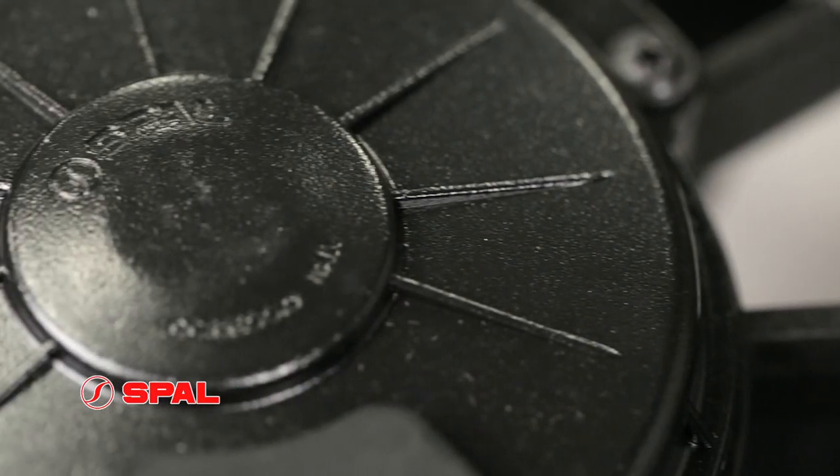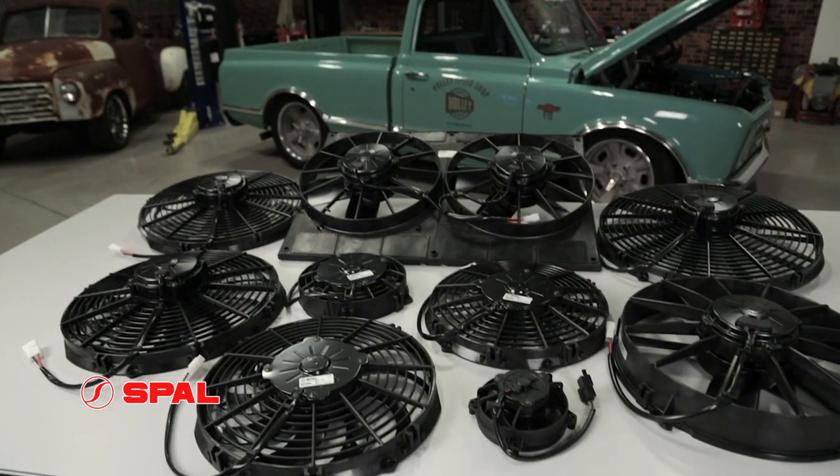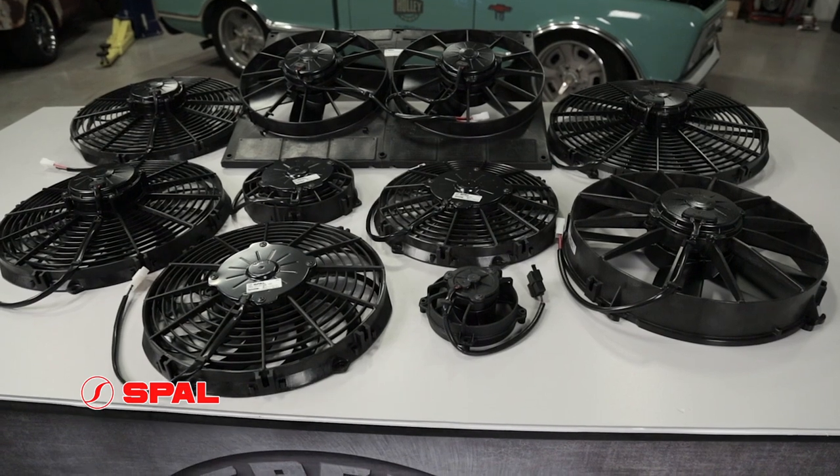SPAL electric fans and accessories were designed and built to meet the rigorous cooling requirements of today's high performance automotive applications. Thanks for watching. To see our full selection of SPAL electric fans and accessories, visit our website at Hawley.com.